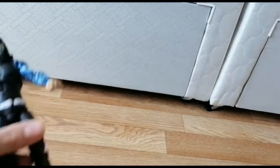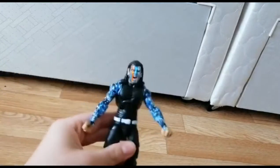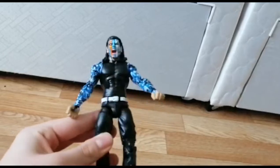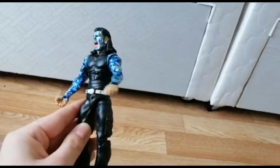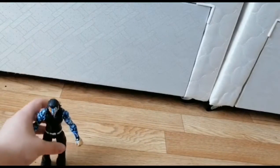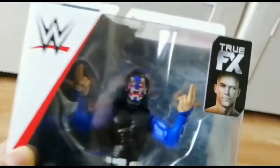Hey guys, welcome to my channel! I'm super excited to show you guys the Elite 67 Jeff Hardy. It's actually the Elite 67, but I thought I already unboxed this but didn't review it on my channel, so I thought I'll review the chase variant. Here we have it — Series 67 Jeff Hardy, with the United States base paint.